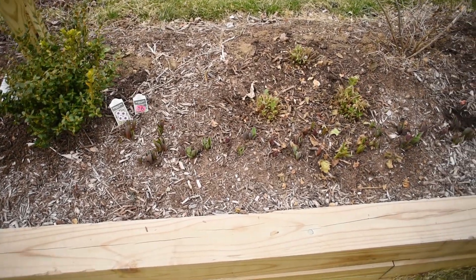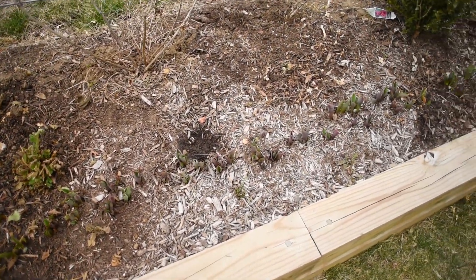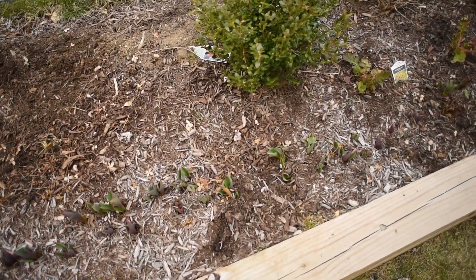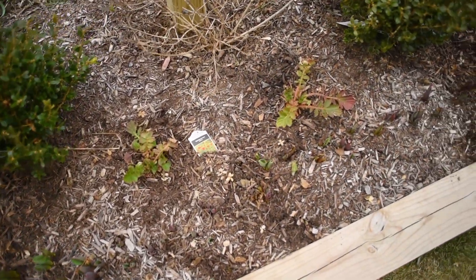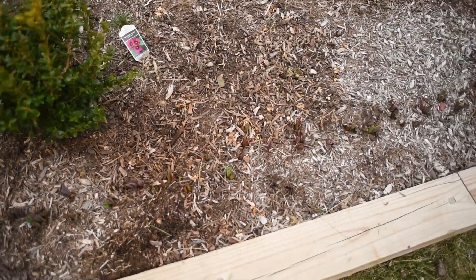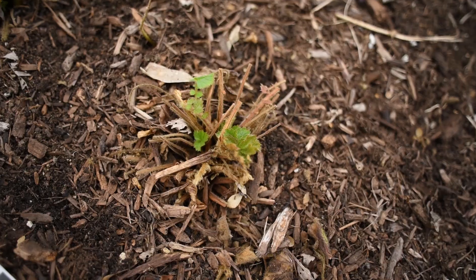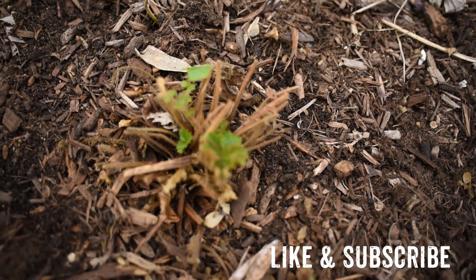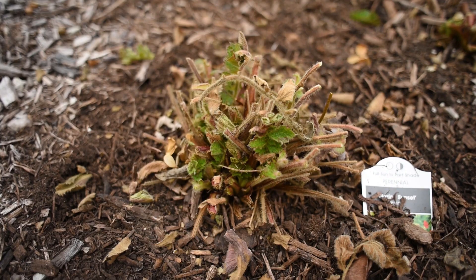It looks so much better. I didn't do that much — just taking out the dead perennial foliage and picking up some of the weeds that were starting to pop. It has been a little bit warm this week here in central Indiana, so some things are starting to come up as far as weeds. But the perennials are just starting to pop up, so I just want to cut all the dead and give all the new green coming up a chance to really start growing.